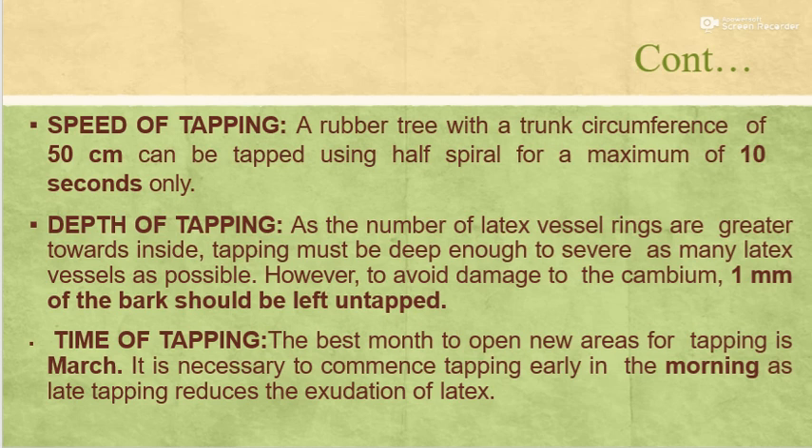Regarding the time of tapping, the best month to open new areas for tapping is March. It is necessary to commence tapping early in the morning, as late tapping reduces the exudation of latex.